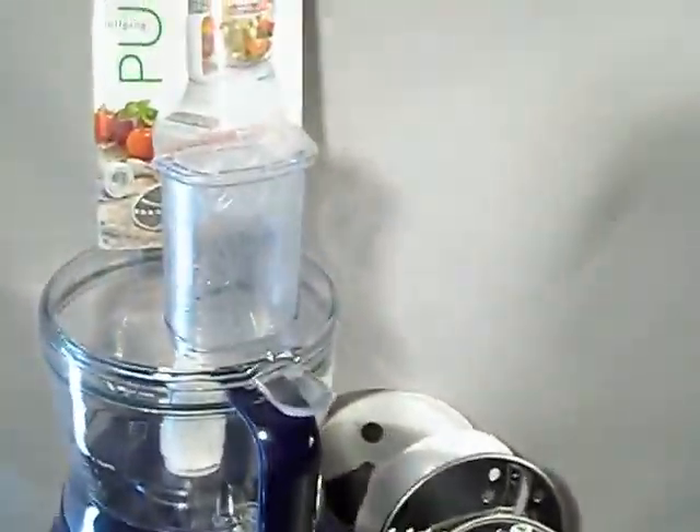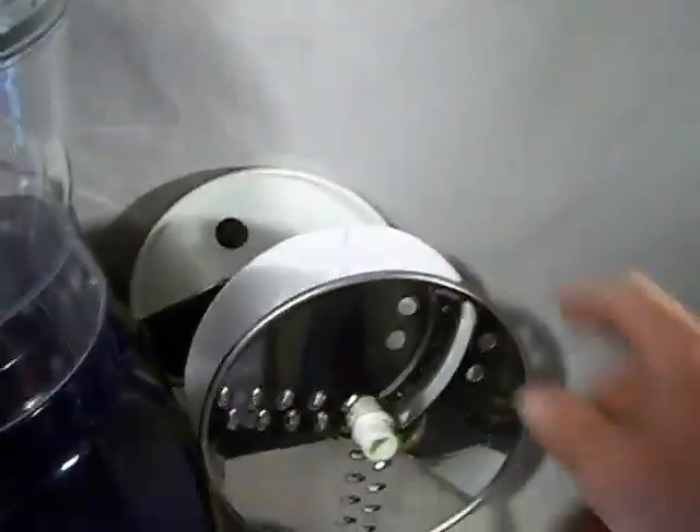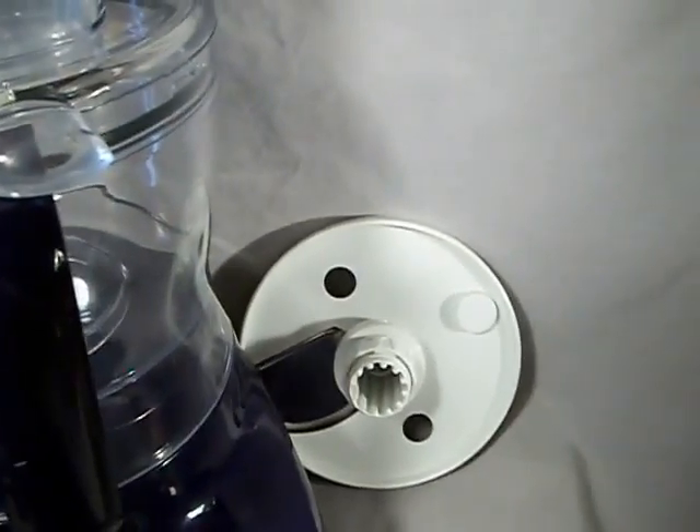I decided I was purchasing this wholesale yesterday. What you see here is what you're going to get — there's no box. It is unused; it was a display model.